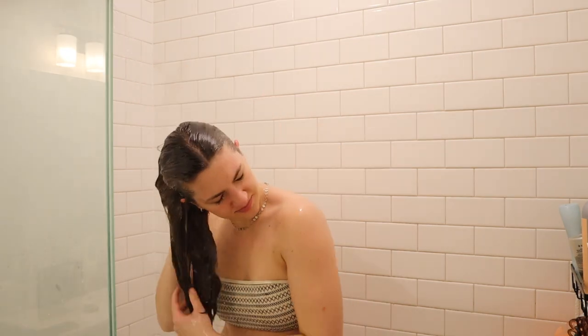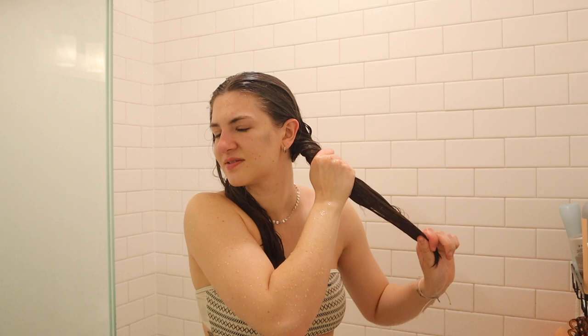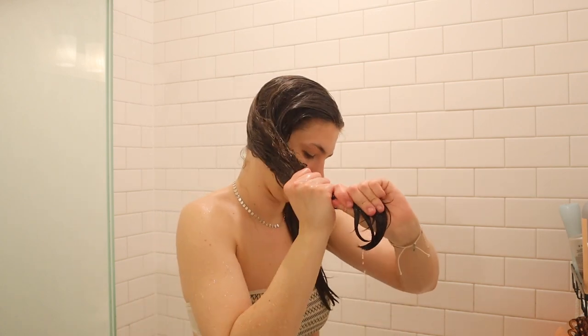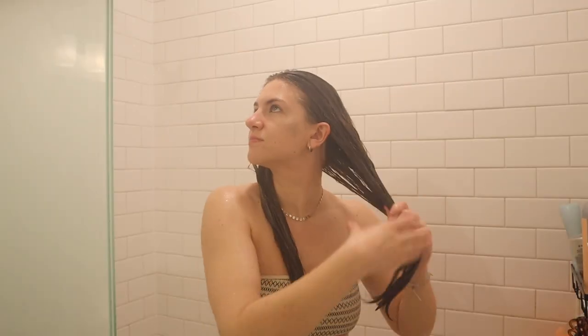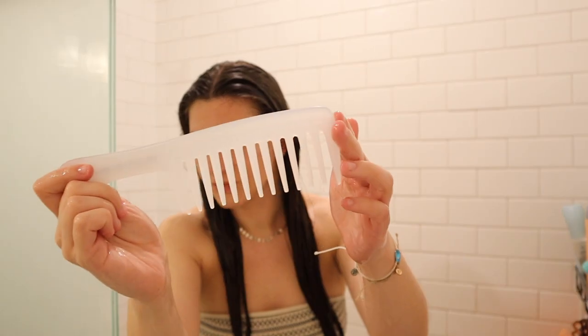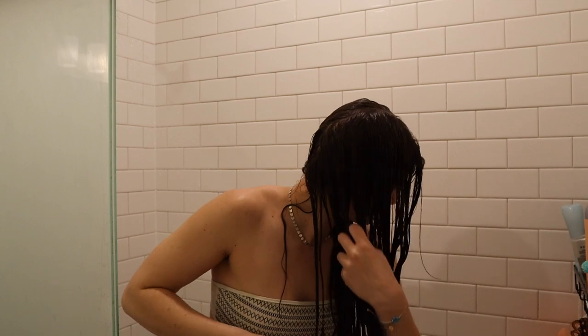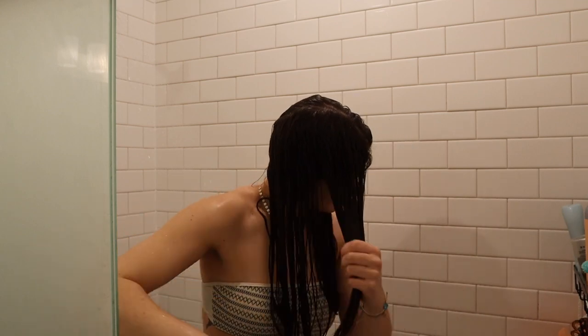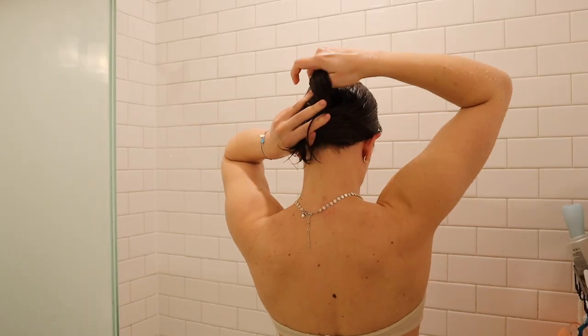I like to rinse with cold or cool water — I find that really helps lock in moisture. I squeeze out the excess water before going in with my conditioner; I find that helps the product get in a little bit deeper. I'm using the Aussie Three Minute Curl — it's more of a hair mask to be honest, but same idea. I leave conditioners in like a mask. You can see me combing through with a wide-tooth comb — this really helps with tangly hair.